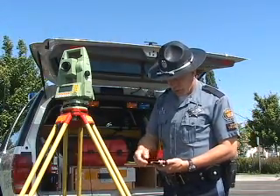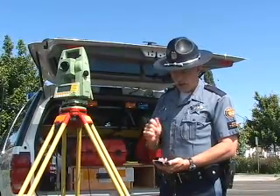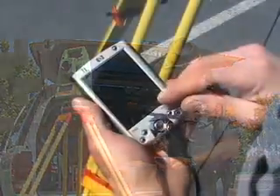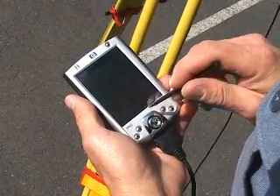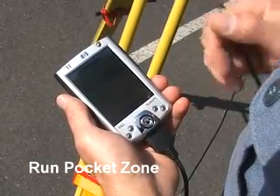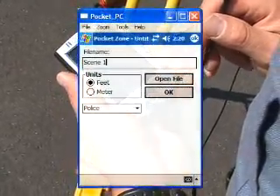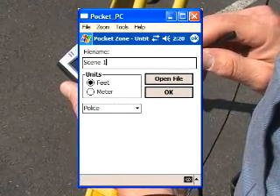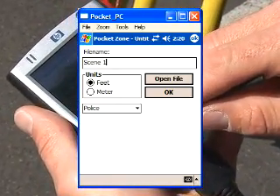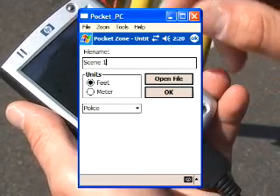Go ahead and turn on your Recon or your Pocket PC. Under your unit you should have a series of windows to follow through. Hit the Start button, then the Programs button, scroll down and find Pocket Zone. This should only have to happen the first time; after that there should be a shortcut. The first window that comes up asks for a file name — type one in using your keyboard or letter recognizer. In this case we're going to type 'test' and push OK.